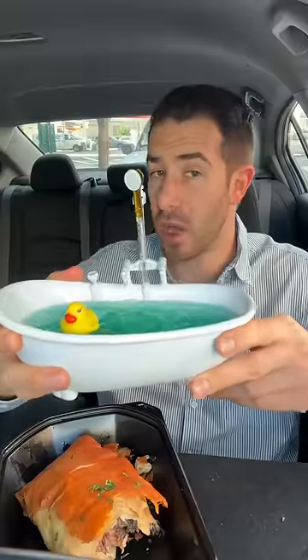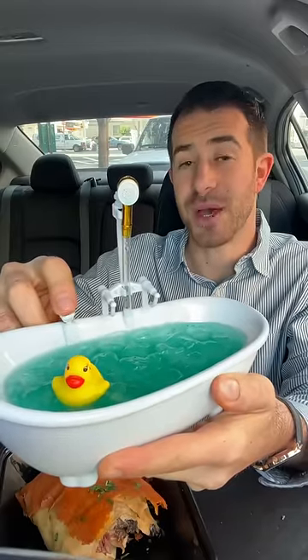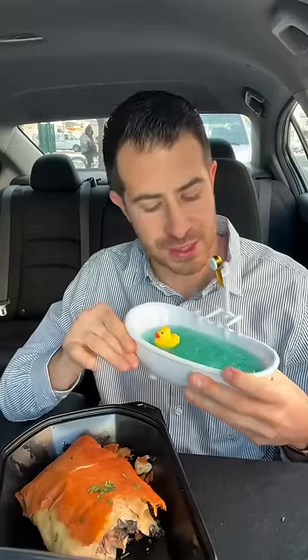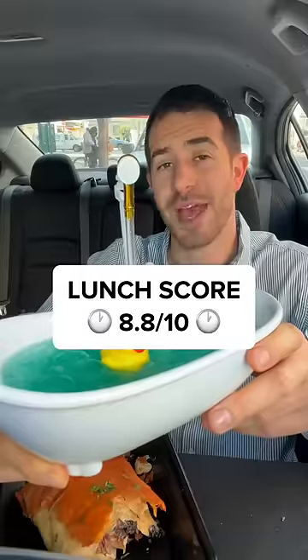This is called their Duck Around and Find Out — this is the non-alcoholic version. I'm on the clock here. It's supposed to spray out like a shower when you push this button, but that's a fail. A couple pieces of cheese lacing in here. They just opened in LA Live near the Staples Center. Lunch score: 8.8.